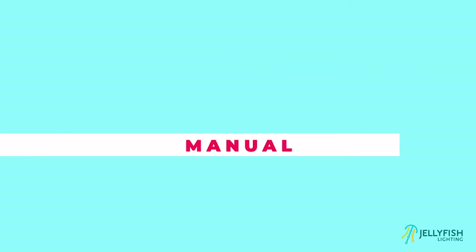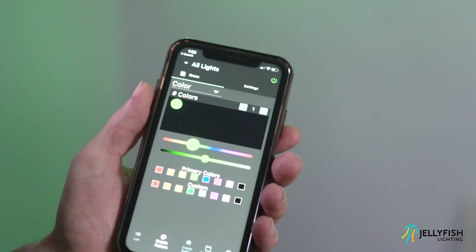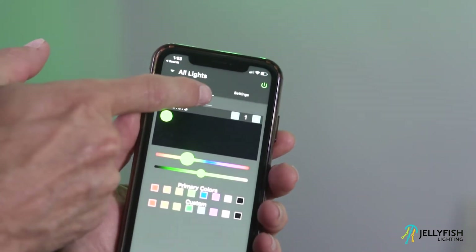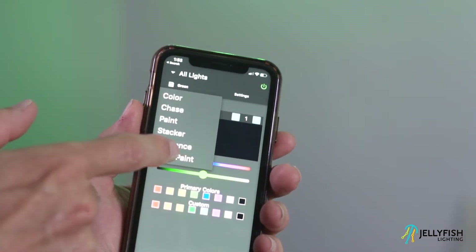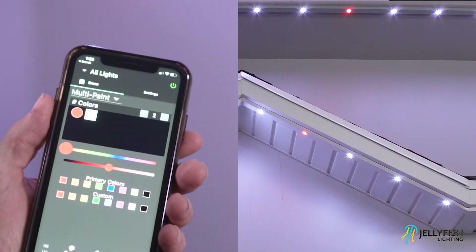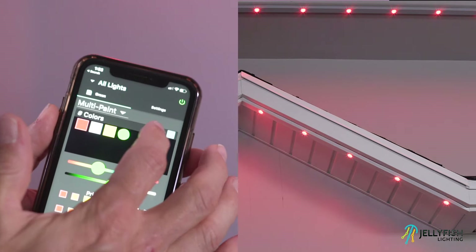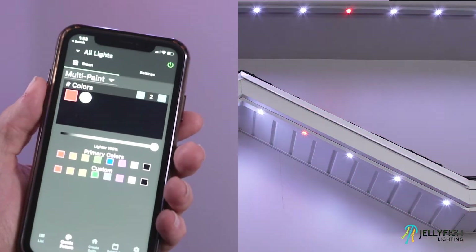To select a different pattern mode, simply select the pattern mode selector and change to a different pattern mode. Currently there are many different pattern modes on the create pattern page. With the multi-paint pattern, a certain definable number of lights is painted and repainted much like the paint pattern creator. The program when all finished will look something like this.